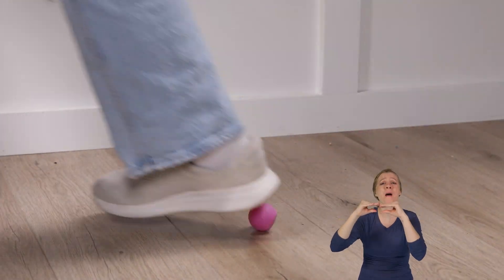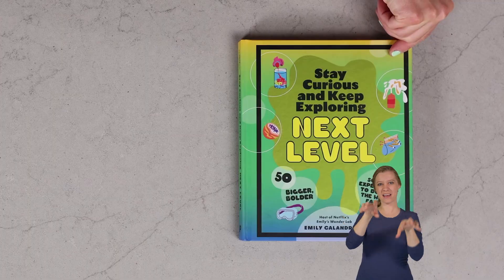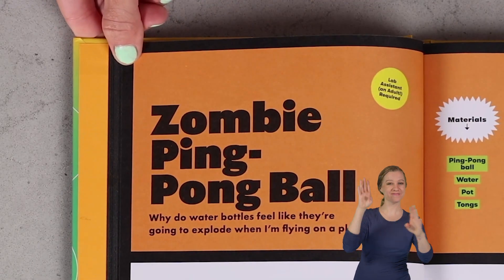You're at a party and you're playing ping pong, and the pong falls off the table and somebody steps on it. It's bent. All your friends look to you and they say, it's our last one. Is there anything you can do to bring it back to life? What do you do? Today, we will teach you how to bring a ping pong ball back to life with my experiment: zombie ping pong ball.